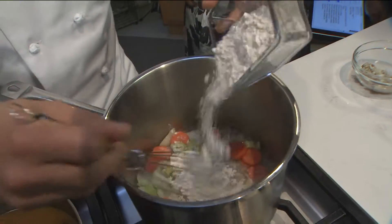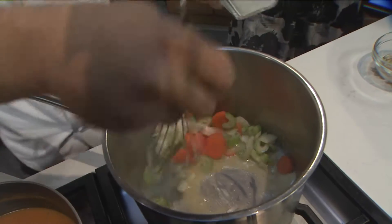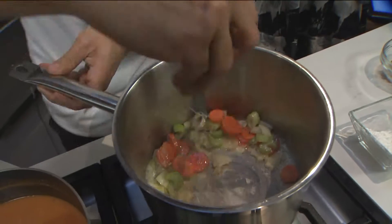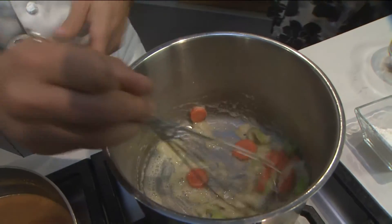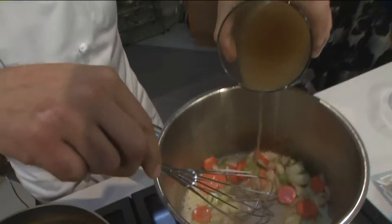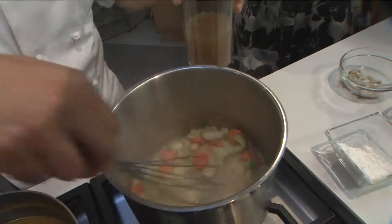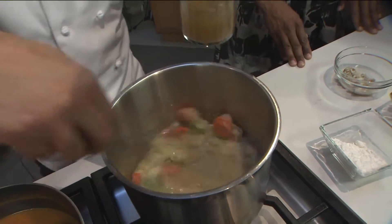We're going to caramelize it up and then add a little bit of flour. That way, this is going to be our thickening agent. What I have over here is some shellfish stock — I just took the shells of the crabs. You could do shrimp, you could do lobsters, anything of that nature. Just slowly but surely whisk that in and you're going to get this awesome, creamy texture.